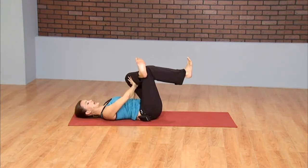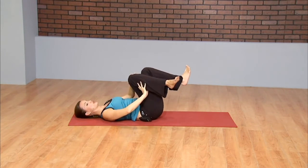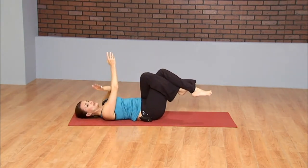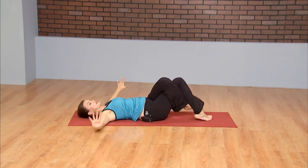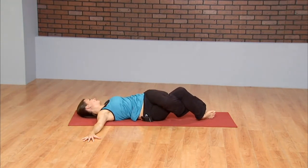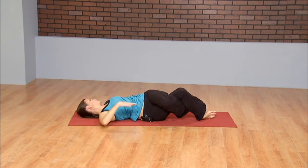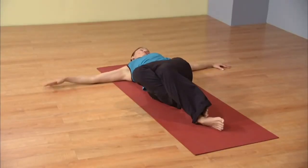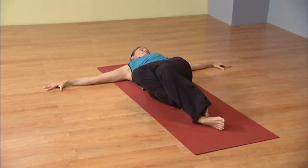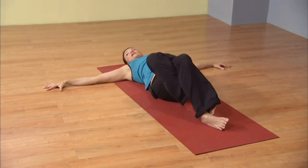Gently releasing. Allowing the right leg to cross all the way over. Maybe even taking eagle legs, wrapping the toes around the ankles, letting the toe tap down as the arms come out to the side. Maybe the hips move back just a bit. Allow the knees to fall to the left as you gaze to the right. Once again creating a bit of compression through the torso — spinal twist. To the best of your ability, both shoulders staying rooted down. And coming back to center.